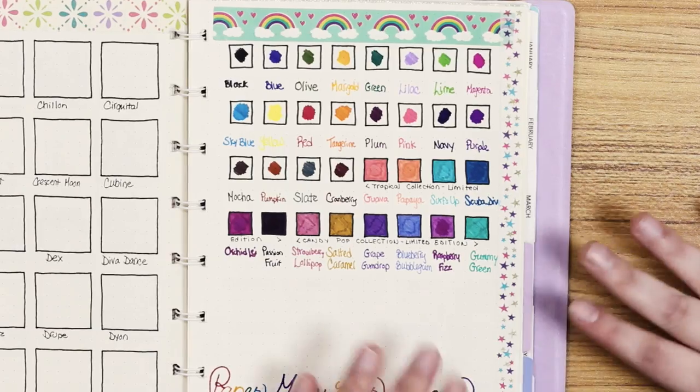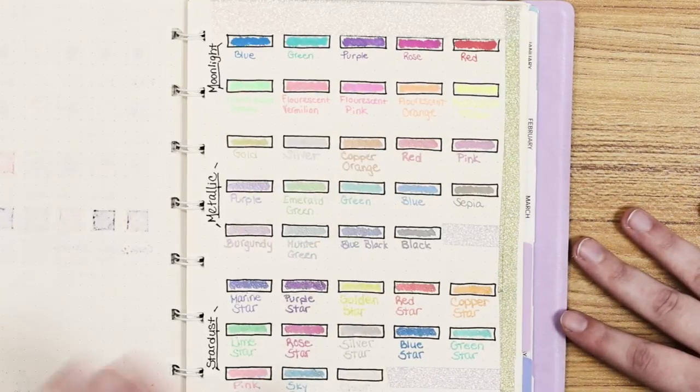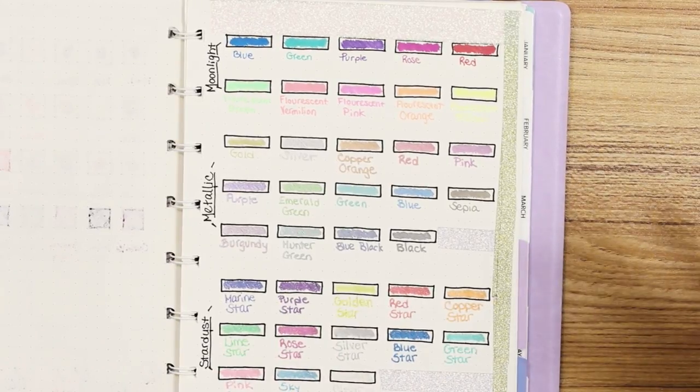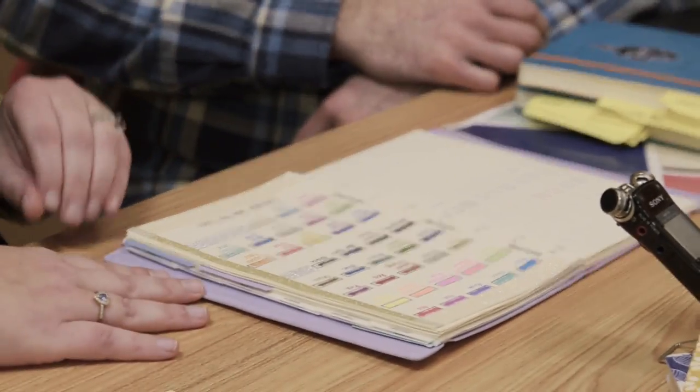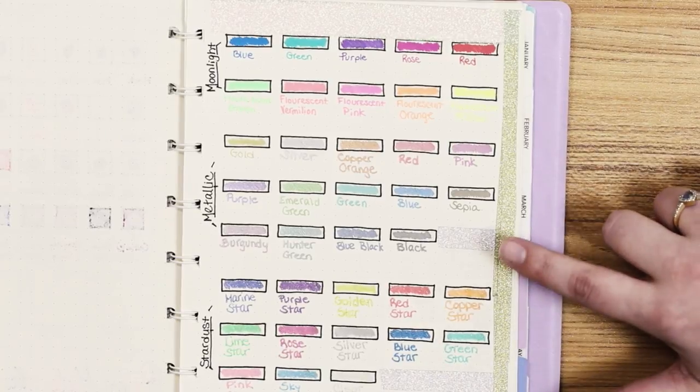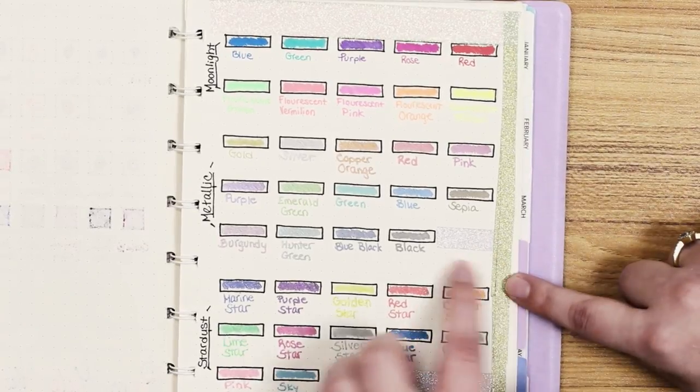This particular page is Pigma Micron fine liners — I've got all 32. This is the Jelly Rolls — love these. I added some washi tape for some flair. One of the things I wanted to point out with washi tape is it's great if you make a mistake. You probably can't tell that I actually made a mistake on this page — I just covered it up in washi tape.